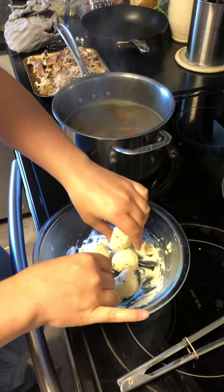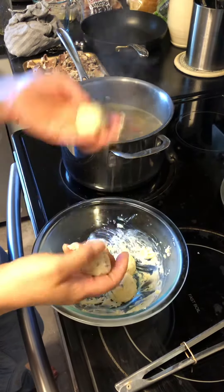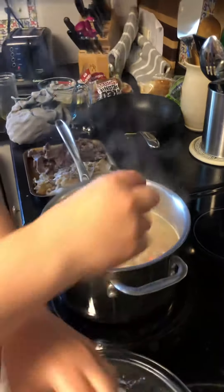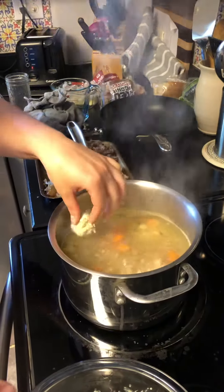Now we just put these in. You can use a spoon if you don't want to use your hands, but I'm pretty used to this, so just drop them in in different spots in the pot, and they will come back up.